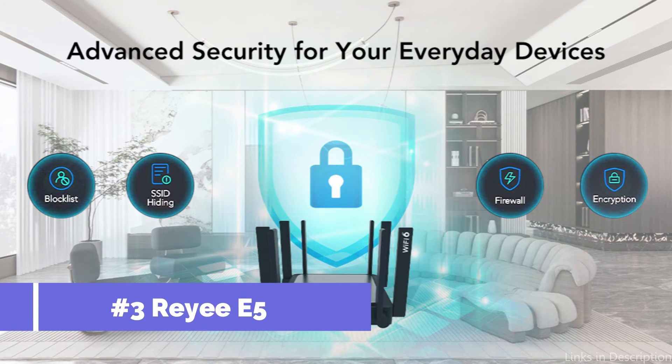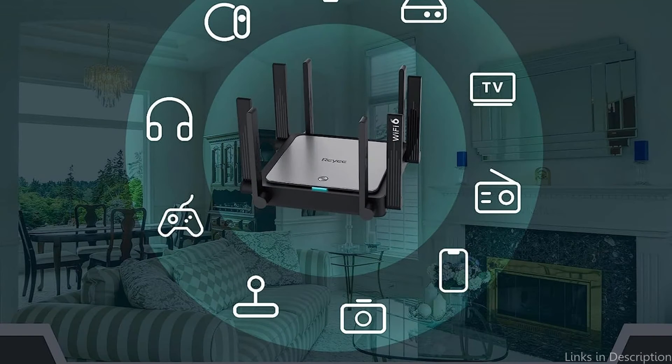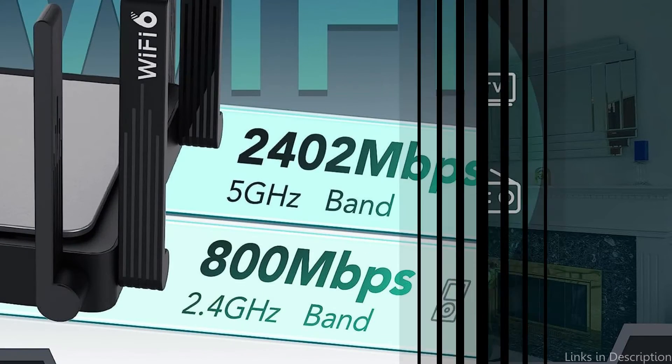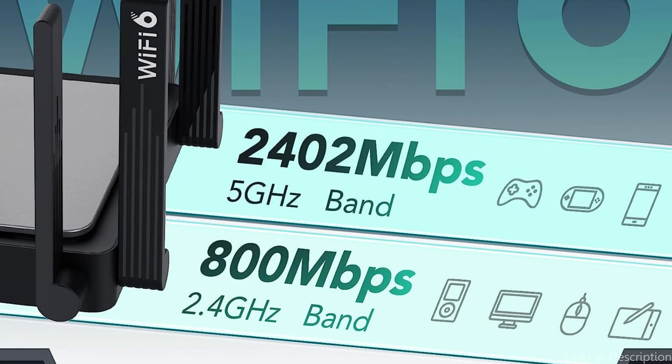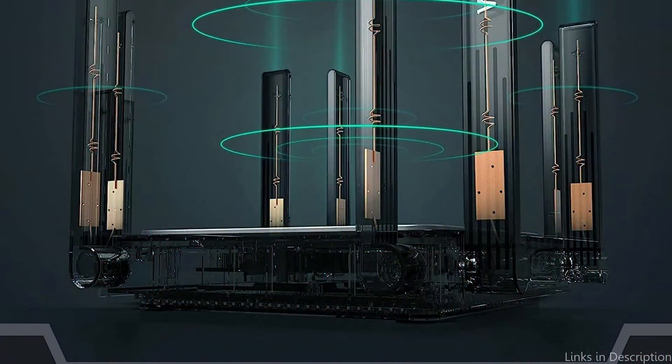On number three, we have the Raii E5 Wi-Fi Router. The Raii E5 Wi-Fi Router is a great choice if you're searching for an affordable option that can manage your fiber optic internet connection. This router is a wonderful choice for streaming and gaming because it supports Wi-Fi 6 and can deliver speeds of up to 2,400 Mbps. With four antennas, the Raii E5 offers excellent coverage across your entire house, and is also ideal for non-techies due to its simple setup procedure and user-friendly interface.